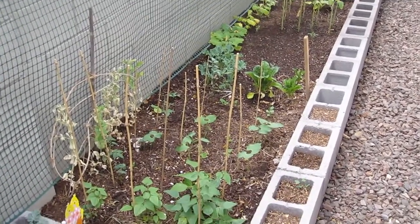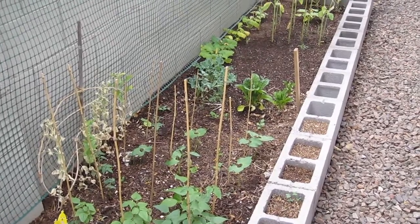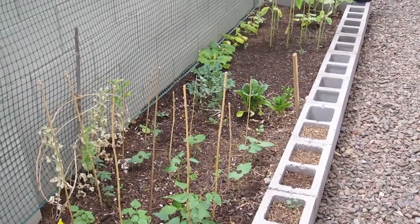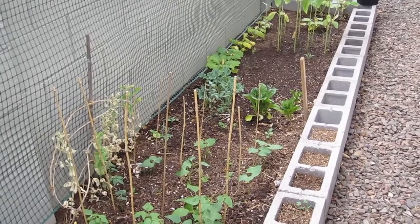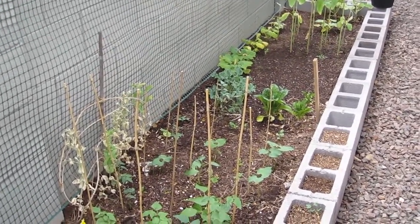Hey guys, it's Jen. I wanted to give you a little update on our garden because I'm starting to pull stuff out that I know won't live through the summer since we won't be here this summer. I wanted to videotape it before I take everything out that we have growing right now.